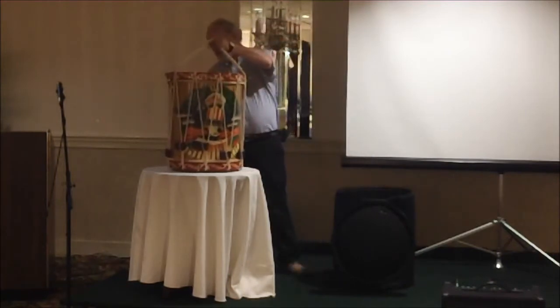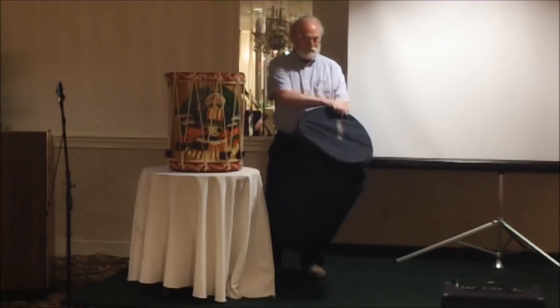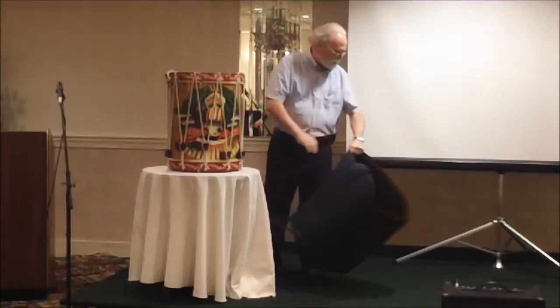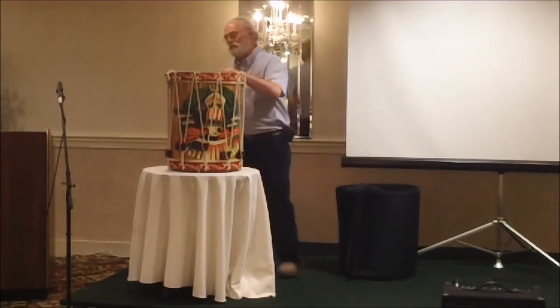I learned the art of drumming and drum making from Pat Cooperman, and I was fortunate enough to spend quite a few years with him before he passed. Pat taught me everything he knew about the drum, and hopefully we can share a lot of that with you too.